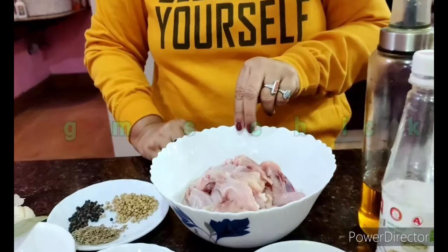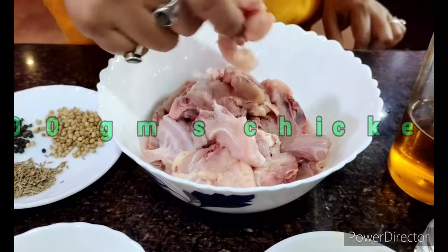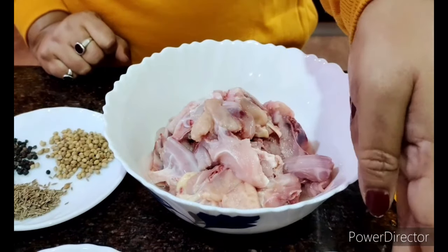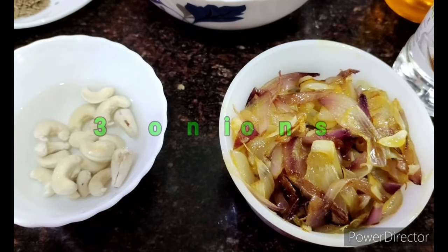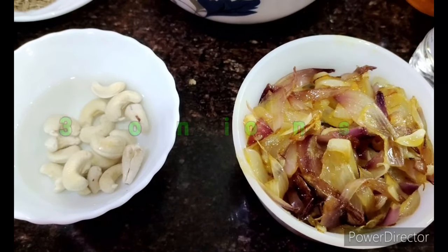I'd like to make spicy pepper chicken before you. The ingredients I'll need are very simple and minimal. I have around 200 grams of chicken cut into small irregular pieces. I've taken around three big onions, sliced them roughly, and fried them in mustard oil.